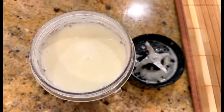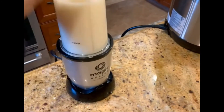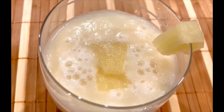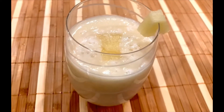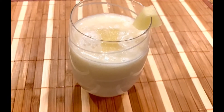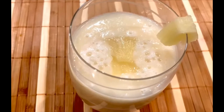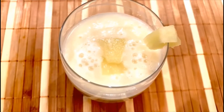Give it one more whisk and our smoothie is ready. The piña colada smoothie is ready — I've just added pineapples, coconut water, and almond milk. It's really tasty and very healthy to have first thing in the morning.